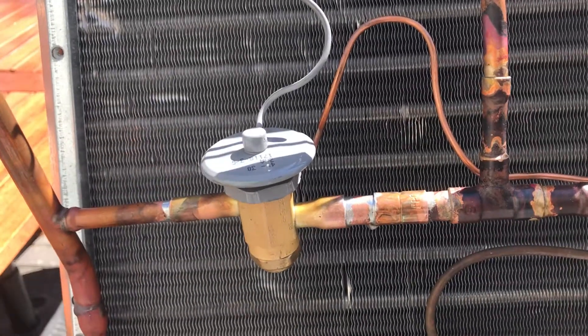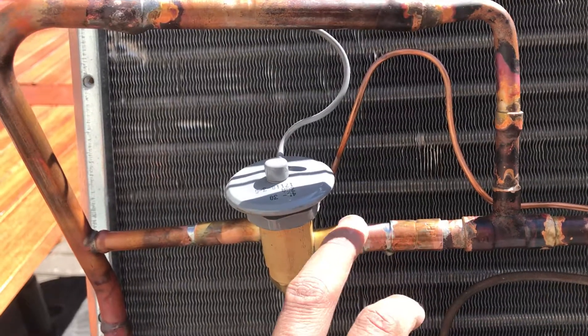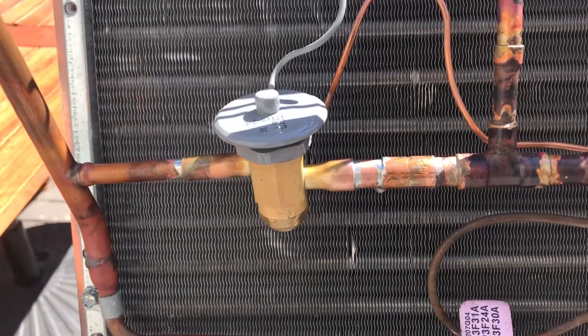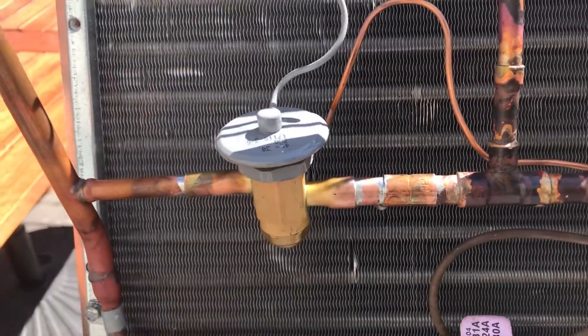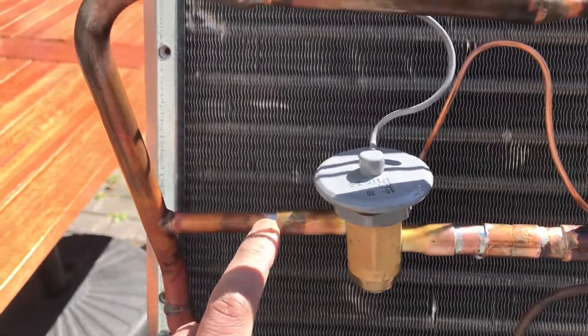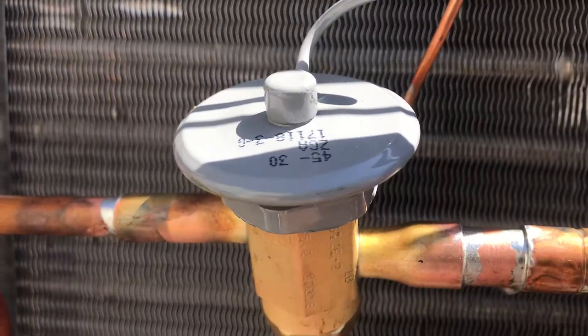The second time we prepped everything really well using ACR fittings. We used a little bit of Harris Stay Clean — the Red Flux — and then we used Stay Bright 8 on these connections, right there and there, there and there.